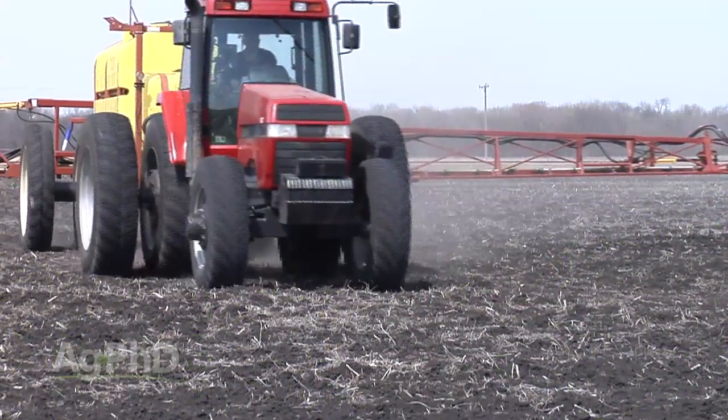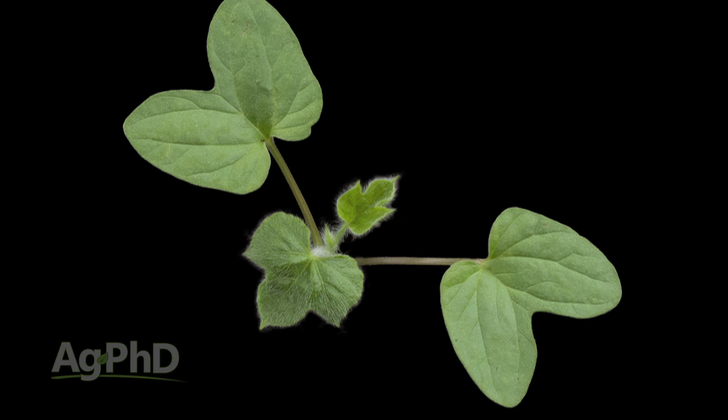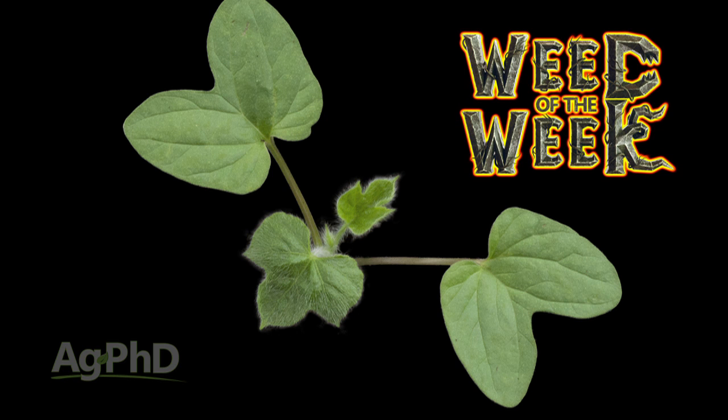Herbicide breakdown is an important thing that farmers need to understand, as is weed control, especially if farmers have our Weed of the Week. Can you identify this week's weed?